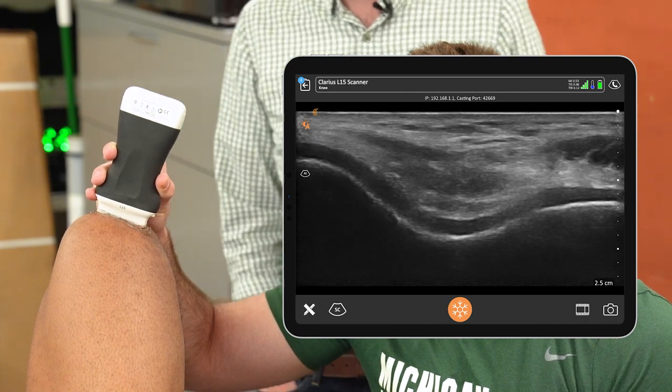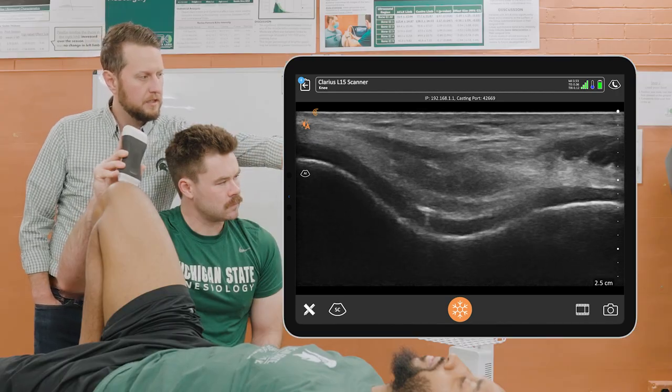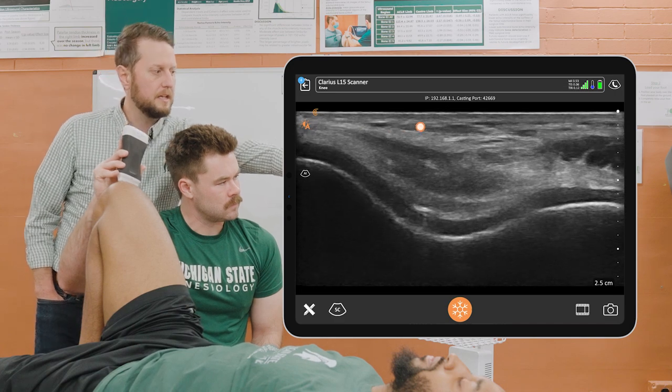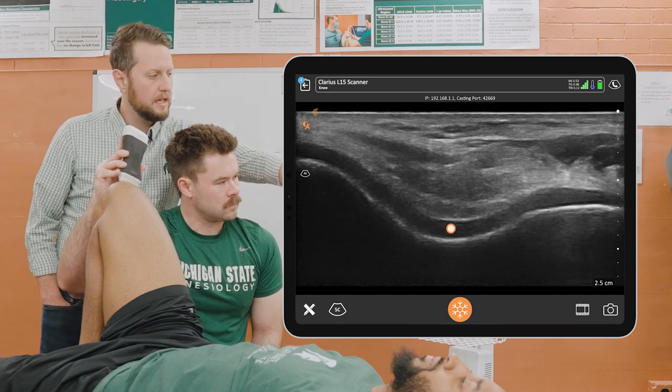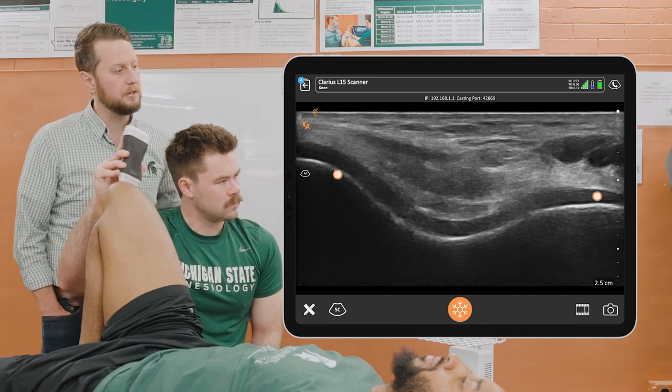What you can see in this picture is our skin and overlying fat, our quadriceps tendon, our articular cartilage that we're focused on, and then the black of the femur down at the bottom there.